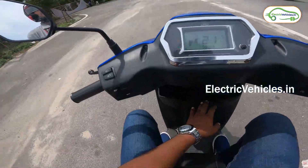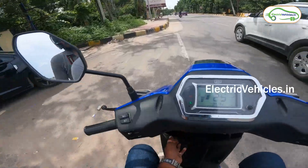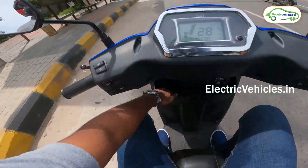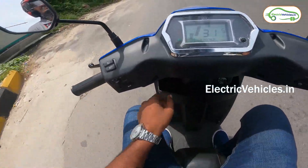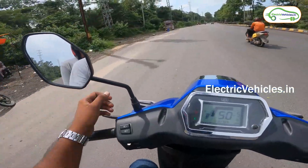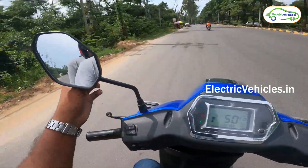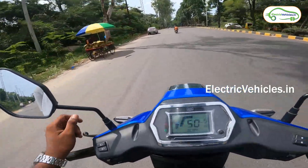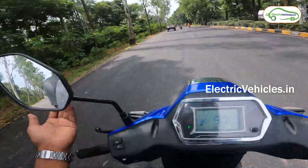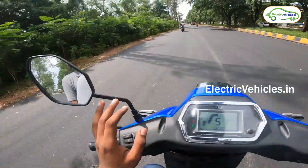There is some space here where you can place your wallets, mobiles, and other small items. The payload for this vehicle is 150 kg, and it has a water wading capacity of 250mm — meaning even when travelling through a flood, the battery or motor will not be affected.